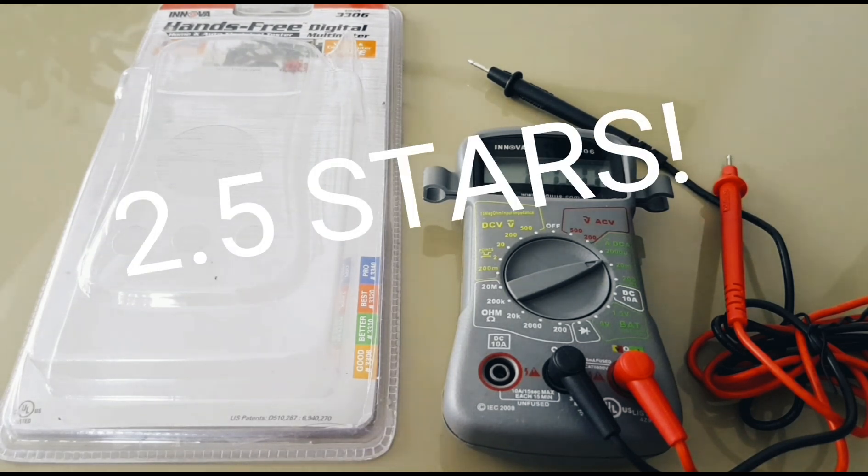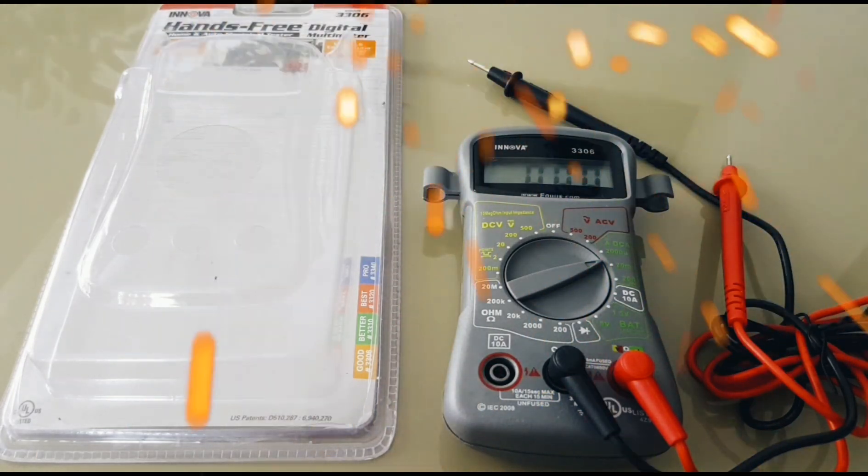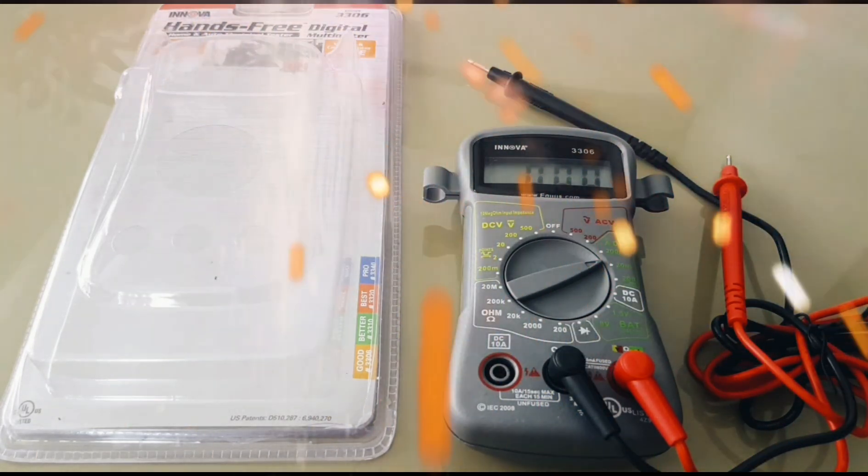Thanks for watching this review. I hope you liked it. Give me a thumbs up if you did, and if you're not a subscriber, please subscribe — that automatically enters you into the multimeter bonanza coming up. I'll be giving away three different multimeters, so subscribe and you're automatically entered. Until the next time, keep on testing.